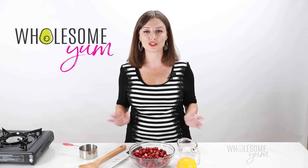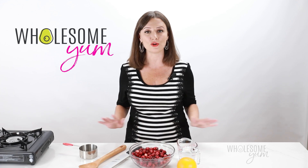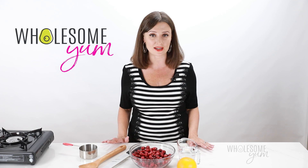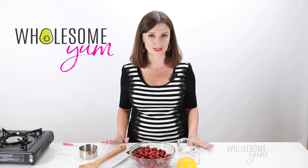The problem is that store-bought cranberry sauce is loaded with sugar. Cranberries are very tart on their own, so it takes a lot of sugar to make cranberry sauce sweet.